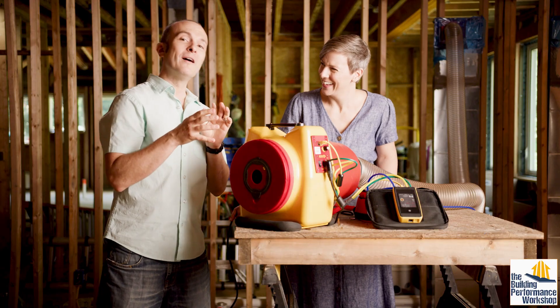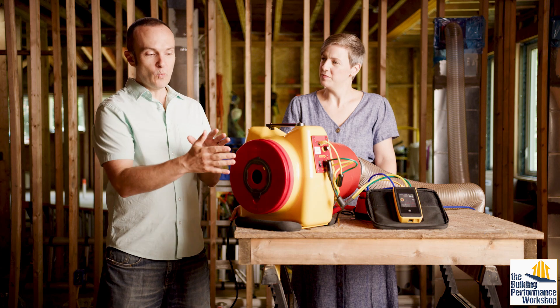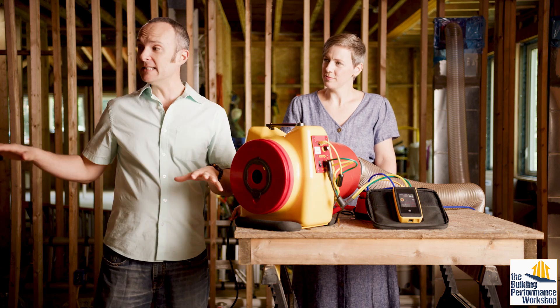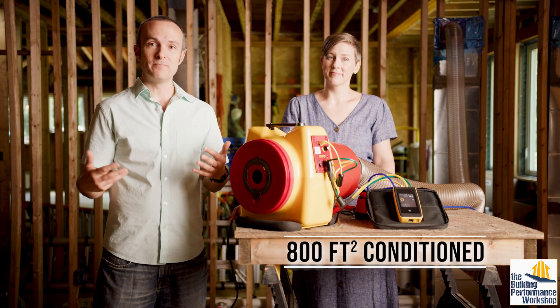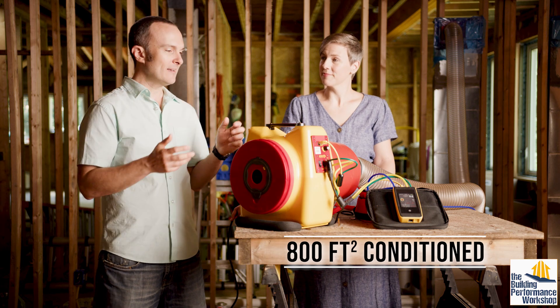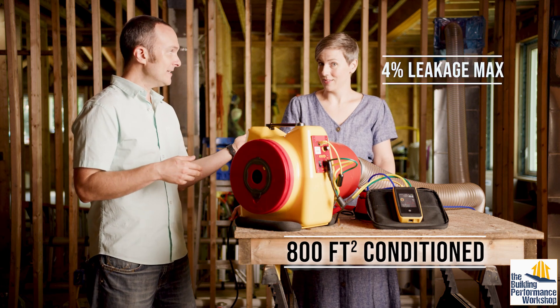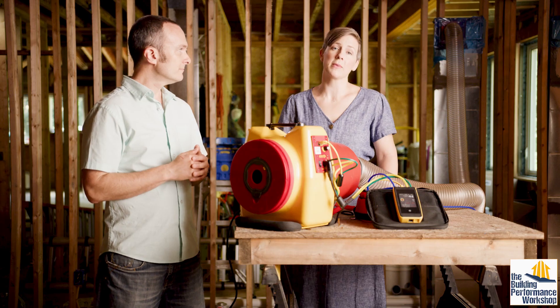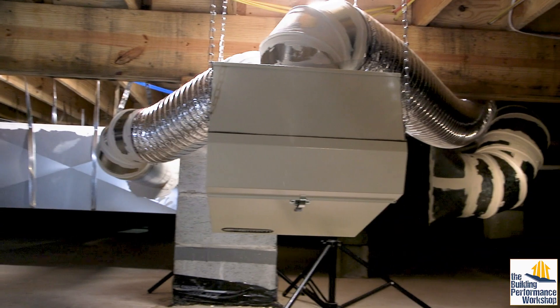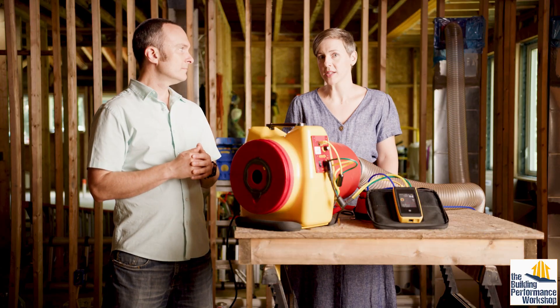The whole point is to know what you're aiming at. We know what number I need to hit in order to meet code in our state, and all states in the U.S. are going to eventually have some standard for testing ducts. This studio is 800 square feet, so there are eight hundreds in this equation, and eight times four is 32. 32 is the number I'm aiming at — if I can get below 32 I pass, if I hit above 32 I fail. That's basically black and white. Your duct system is a lot like your plumbing system; it's basically just plumbing for air, and we want to make sure all the air is going to the places we want it to go.